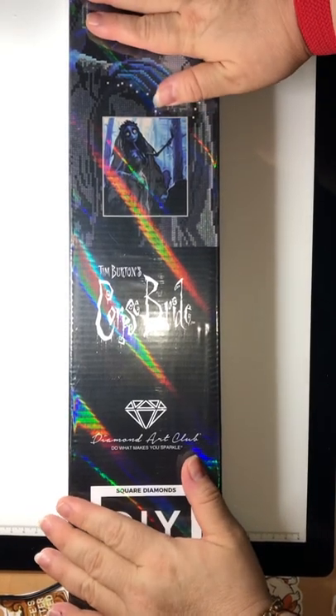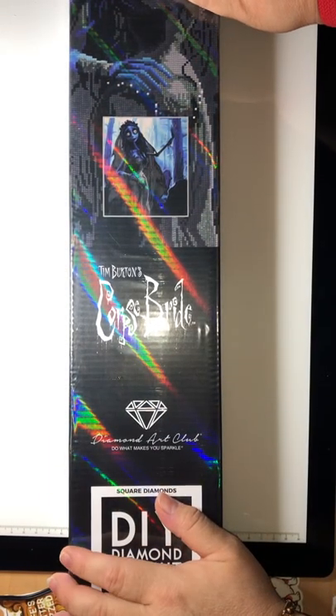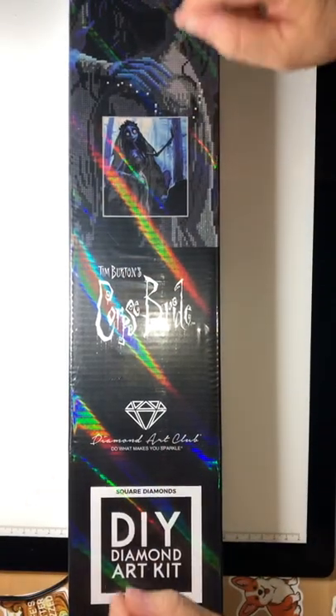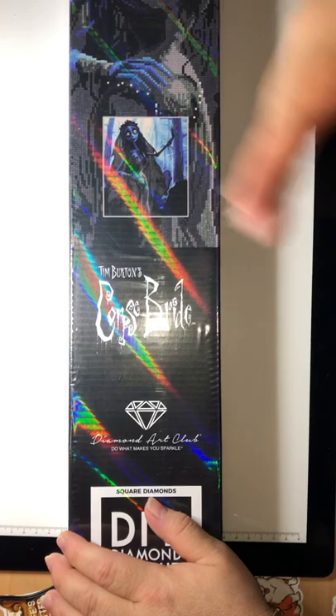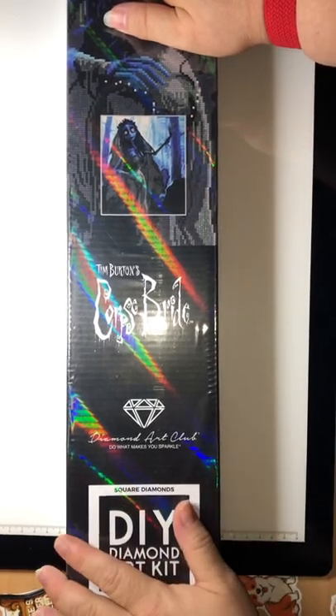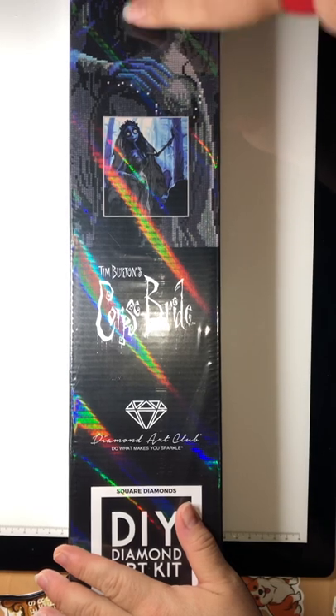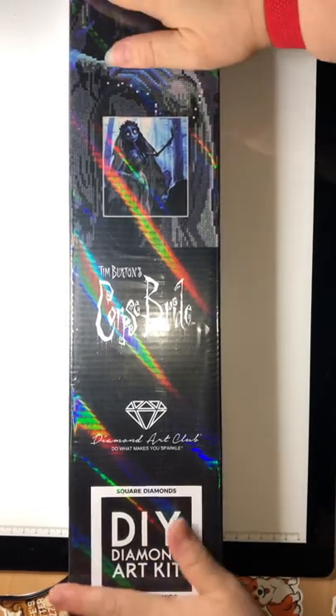Hello guys, this is Diamonds Around You, or Vivian. How are you today? I hope everybody's well. Hola hola, cómo están todos? Girls and boys, today is Saturday, August 20th.